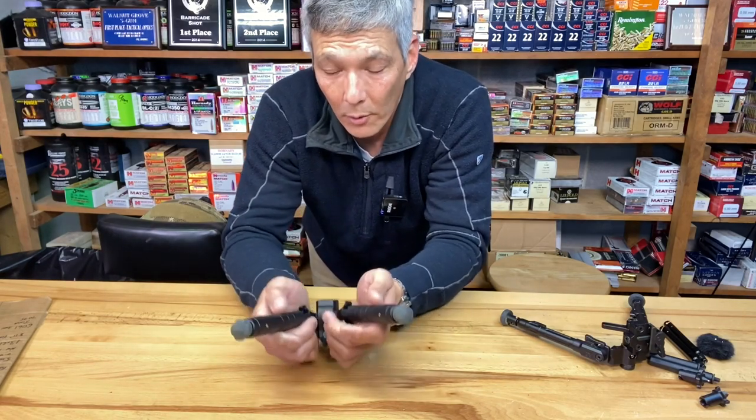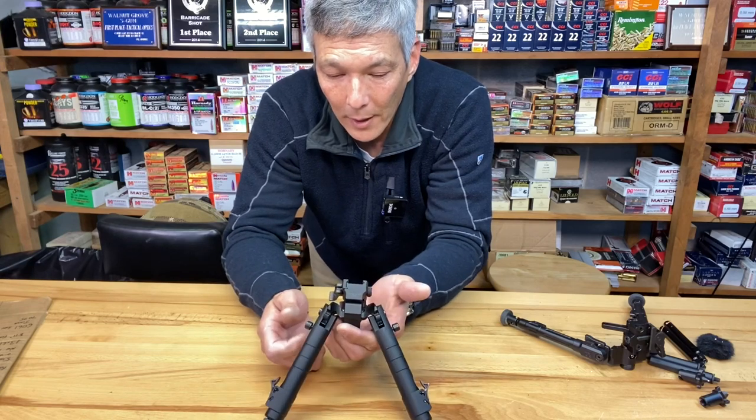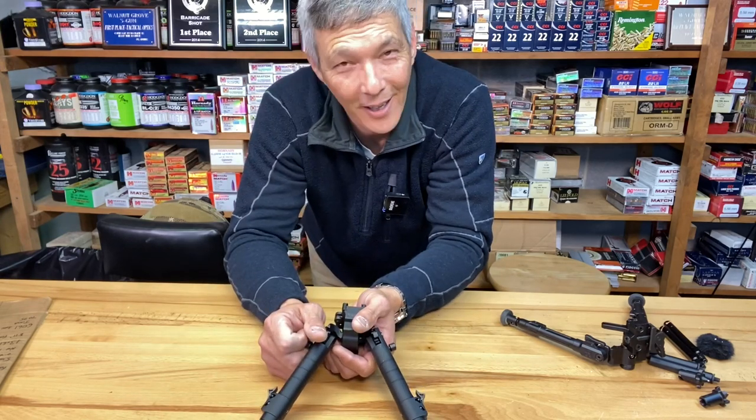I hope you enjoyed the video and the review of the WARN Skyline bipod. Like, share, and subscribe. We'll talk to you soon — have a good one.